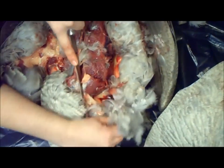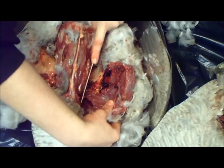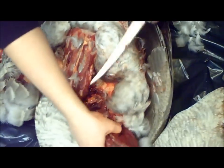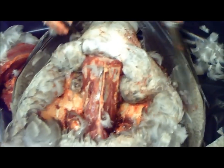And then over here with the Y bone, now I'm going to cut it down. Just cut your meat out. There you go — so you got four breast pieces and I got basically everything done. That's how you clean geese.